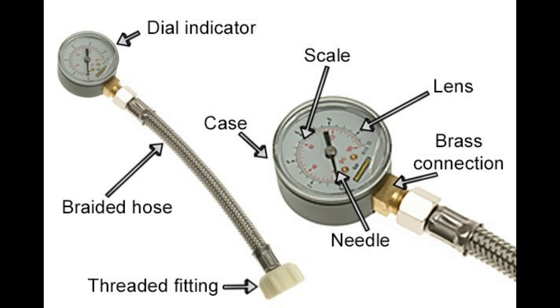Maximum pressure: High water pressure above 80 PSI can put excessive stress on your plumbing system, potentially causing leaks, burst pipes, and damage to fixtures and appliances. To prevent damage, a pressure-reducing valve, PRV, may be installed if your water pressure is too high.